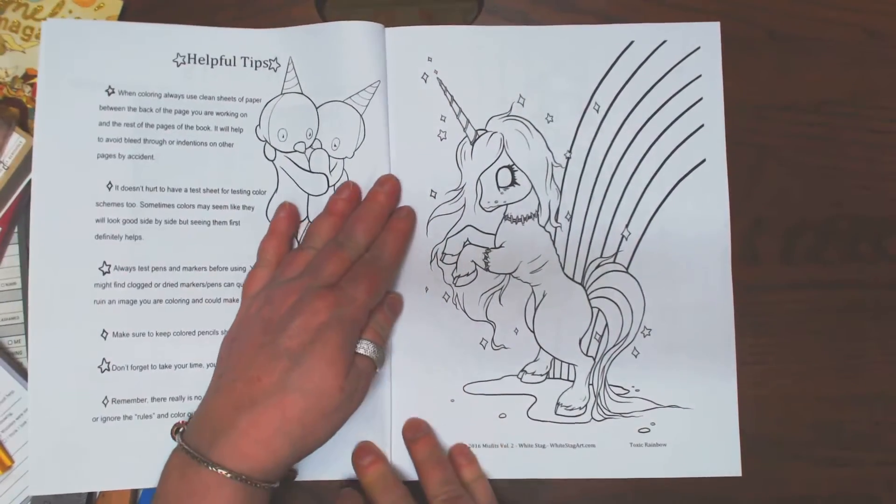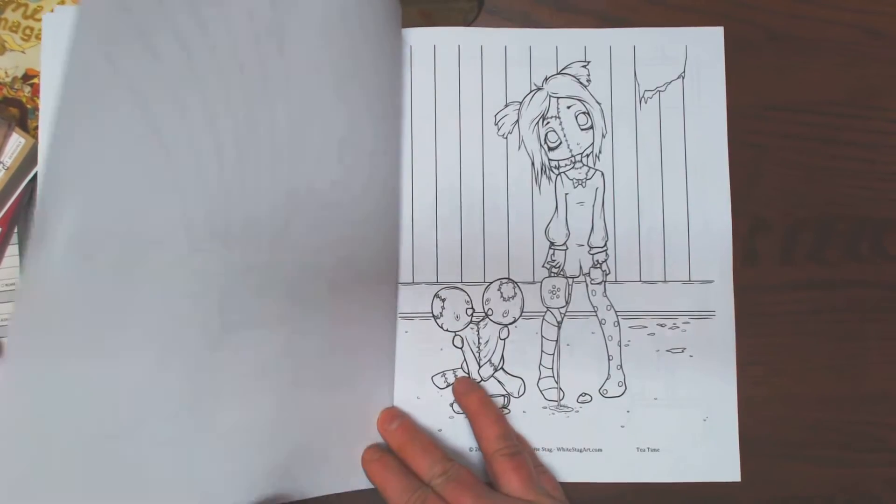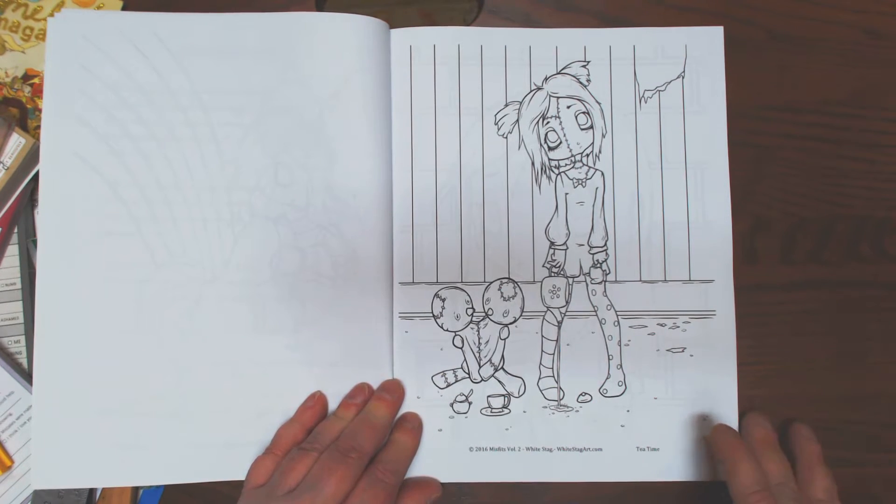Her first book, Misfits, I debuted here. Following Tanya Bond's book, Inklings, and her second book, Inklings 2, will be out soon.